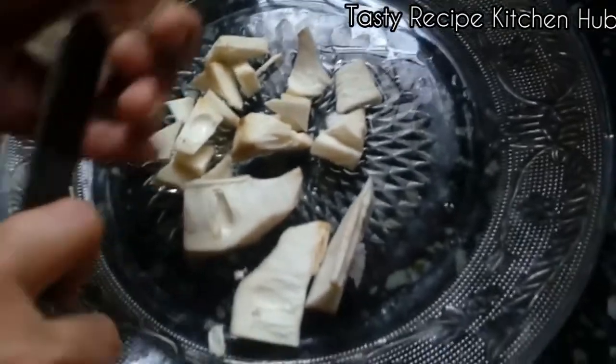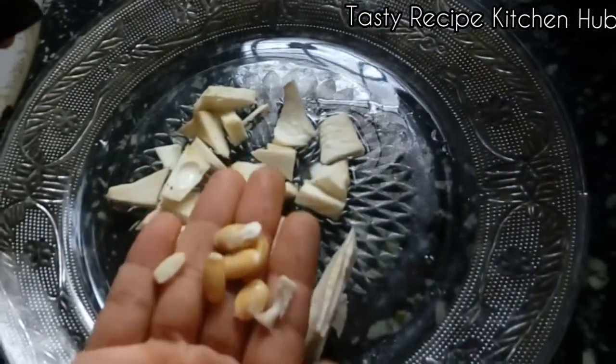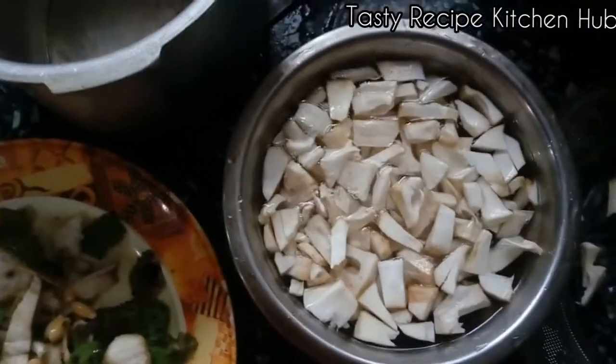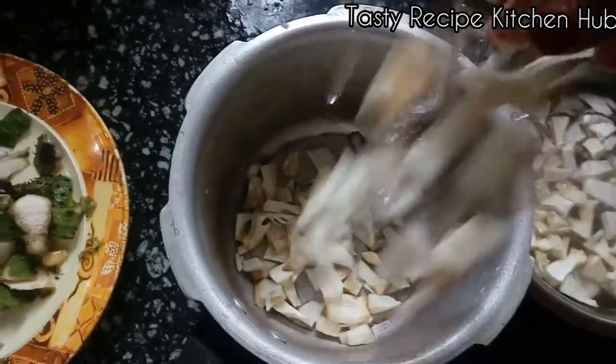We just use the same way as we can. We need to cook a little bit. We can cook a little bit.